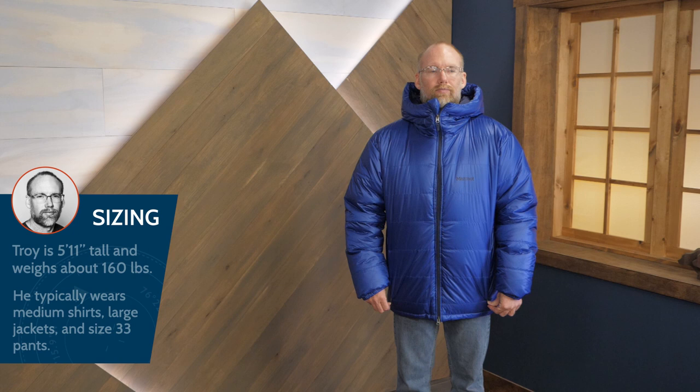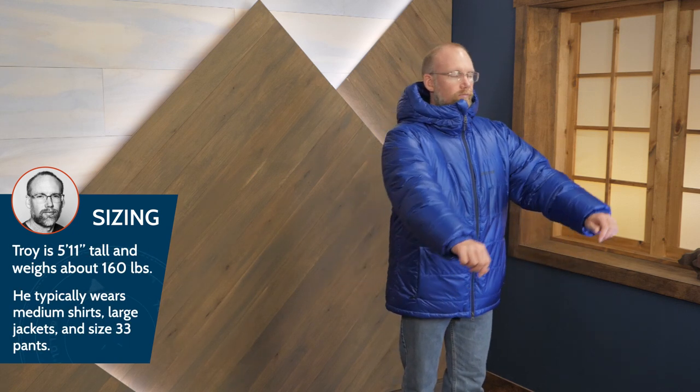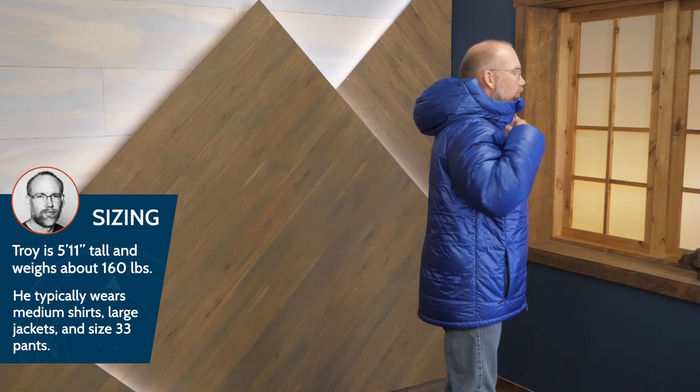An adjustable hem keeps cold drafts out and warmth in. This jacket has a regular fit which allows you to comfortably layer underneath. I'm wearing a large and I can wear plenty of layers underneath it. This jacket provides lightweight compressible down with the added peace of mind provided by water resistant insulation and an innovative baffle structure.